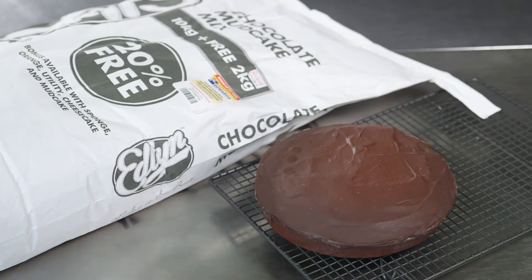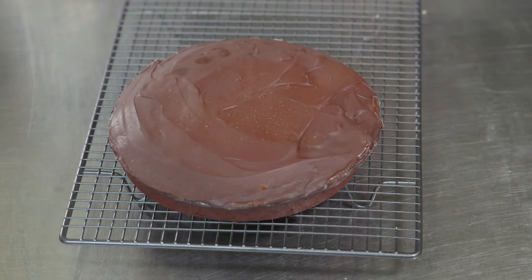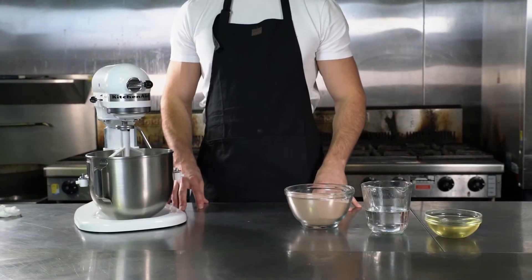Edlin's Mud Cake Mix offers a rich taste and dense texture, producing a deliciously mouth-watering cake every time.